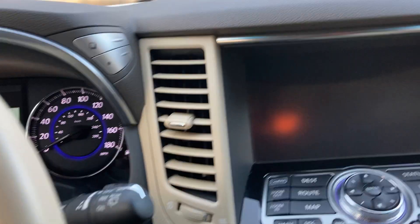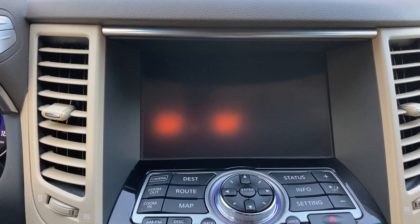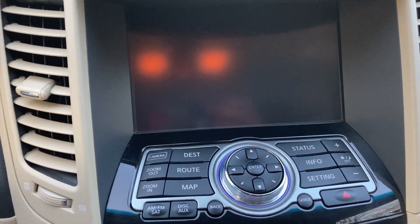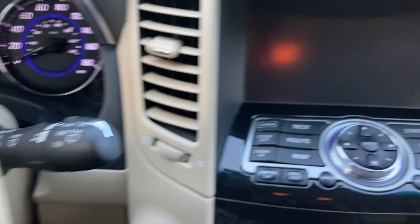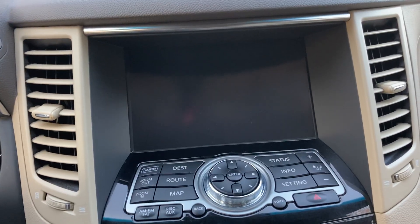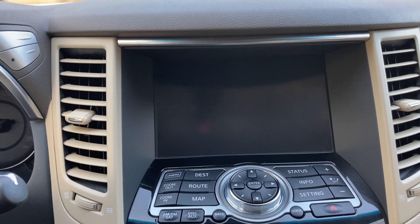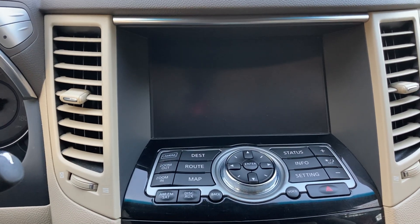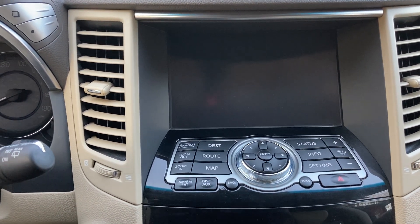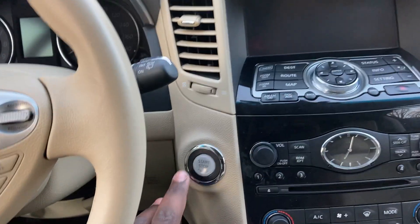Today's video topic is the 2015 Infiniti QX70's display — the multi-function screen. My vehicle is the most fully loaded for the year, so it might have a few features not present in your vehicle. Upon request from my viewers and supporters, I decided to showcase the features of the most advanced screen available in this model year.